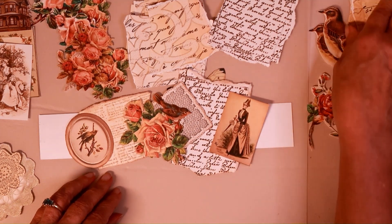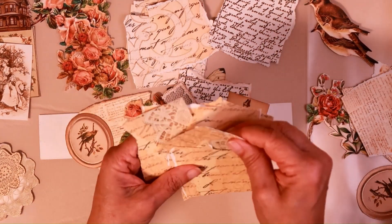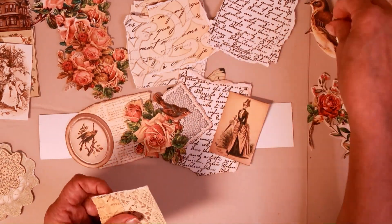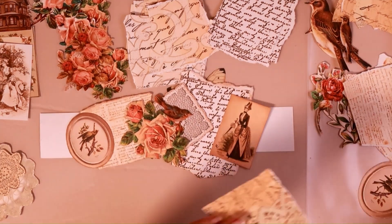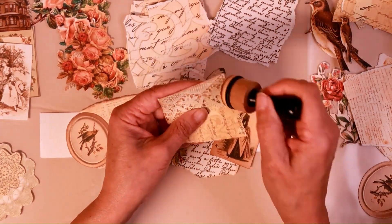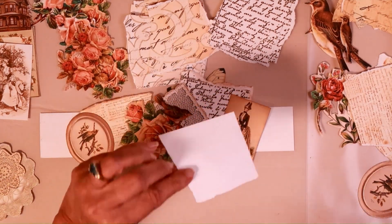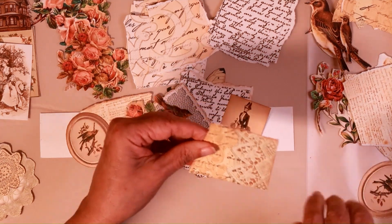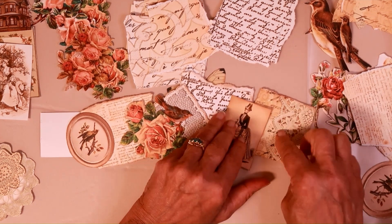I think we need another background piece. I think some of these have lace on it — let me find one with lace. Not that it will probably end up showing after we get so much going anyway, but let's just start there. Let me ink it real quick. See how fun this is? And it goes so fast. The main thing is, think about what you want to get together as your supplies, but then once you start making it, just try not to think too much about it, because it'll weigh you down.